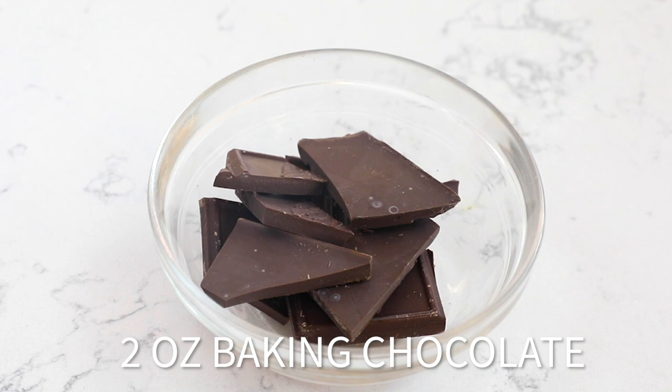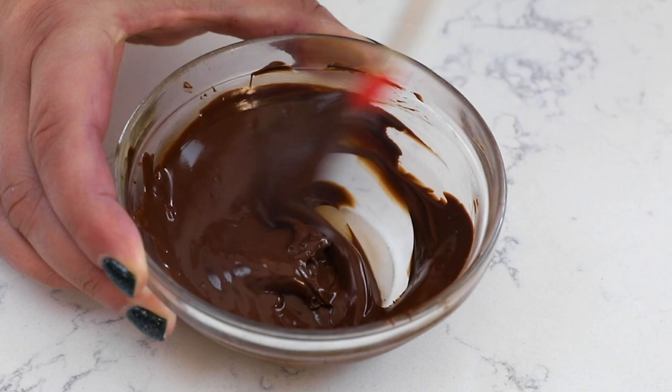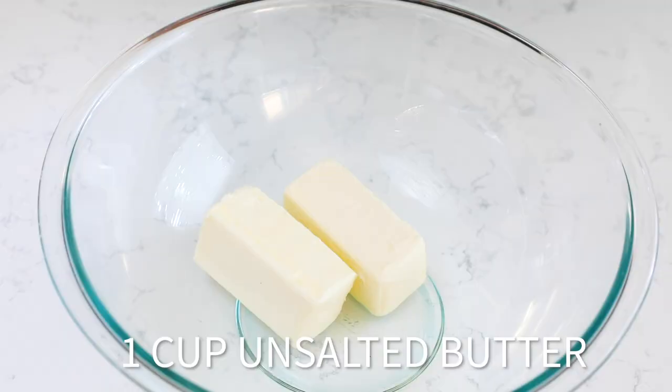First thing you want to do when you make this cookie recipe is to melt your chocolate. I have two ounces of semi-sweet baking chocolate — that's from one of the bars that you find in the baking aisle — and I'm going to melt it in the microwave at 30 second increments, stirring every 30 seconds, until it's melted and smooth. It's going to take one to two minutes depending on your microwave. Then just set that aside to cool while we start the cookie mixture.